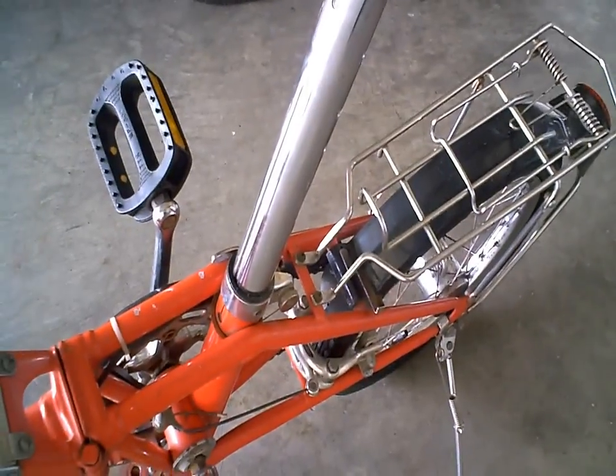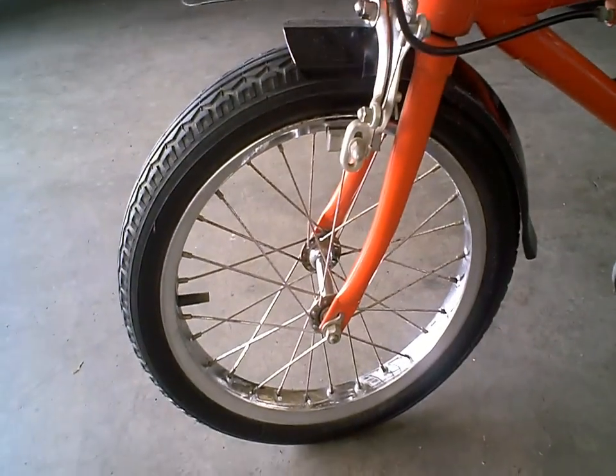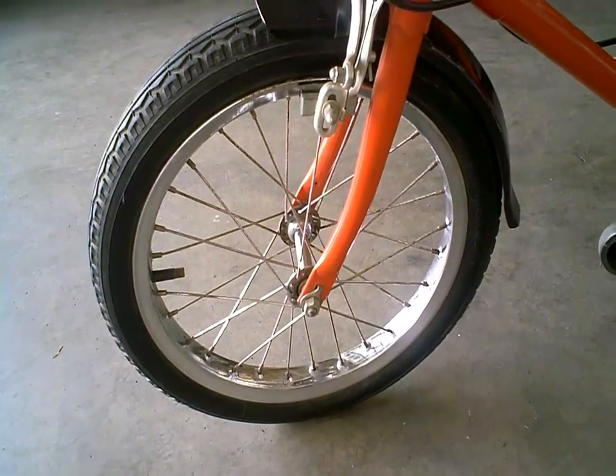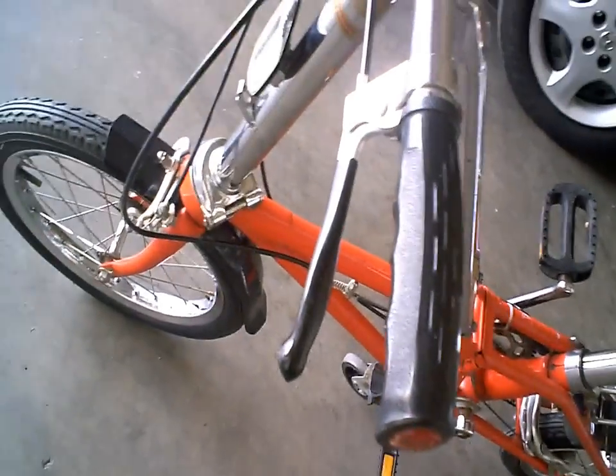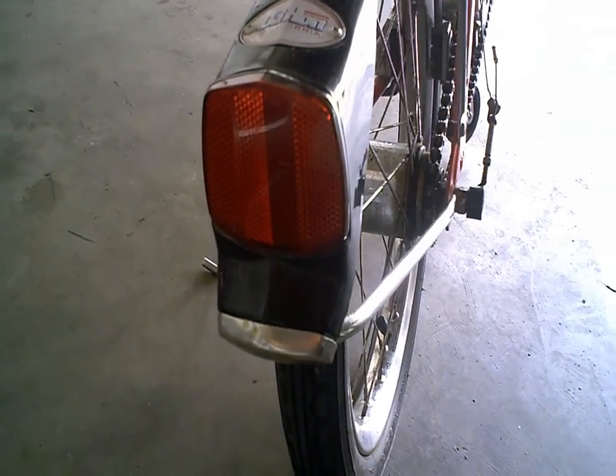It's got a telescoping seat. Really small tires — I believe they're 16 inch. I don't know how they measure tire size but I've heard they're 16 inch. It has the left-hand brake and right-hand brake.